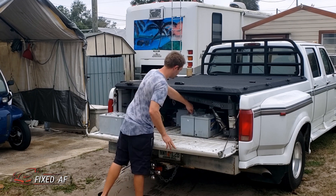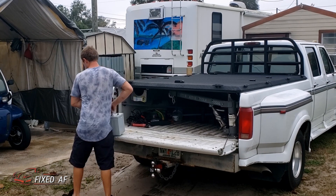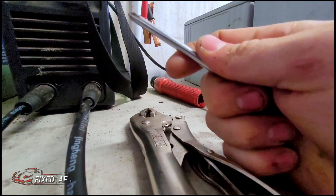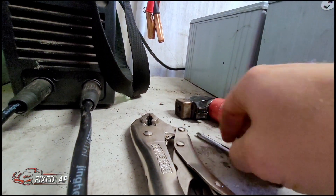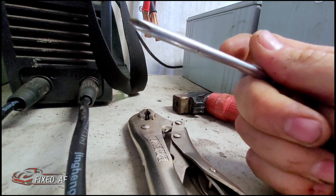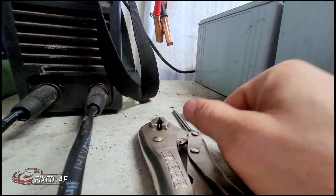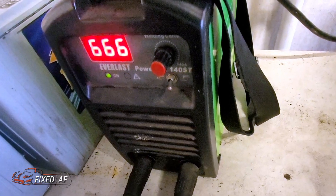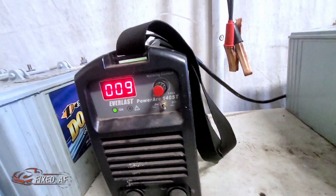I had to pull each one of these heavy bastards out and slap the welder on them to get them all rejuvenated — well, mostly all of them, four out of six. This adventure took all day, but I'll keep it short and simple. The welder handle gets a screwdriver shoved in it and locked down, then I vice grip that to the positive of the battery while the negative clamps on the negative. My welder is apparently a Satanist, but we're going to move past that because I don't feel like getting shot.